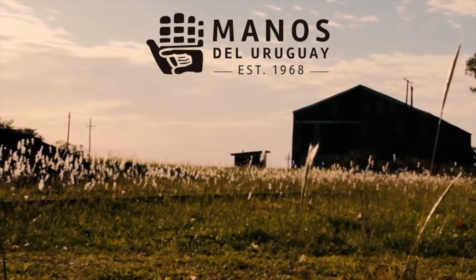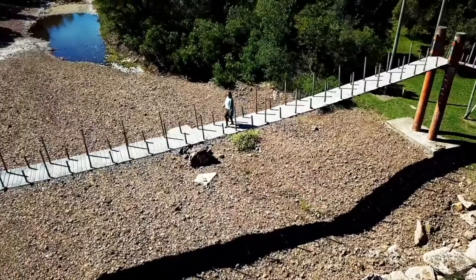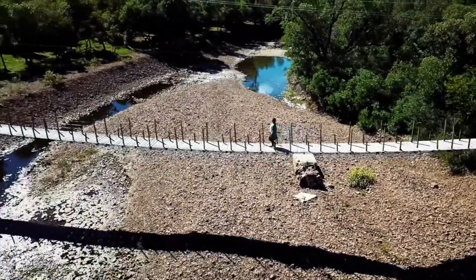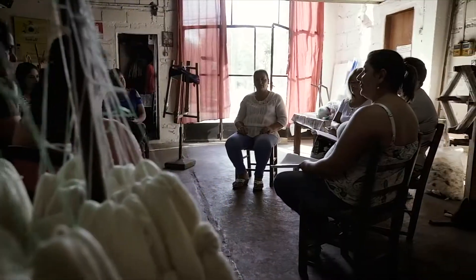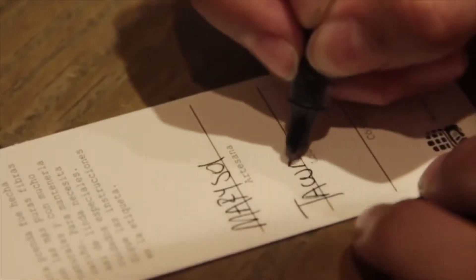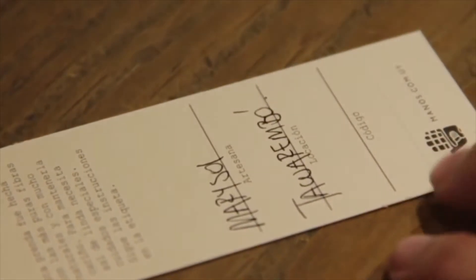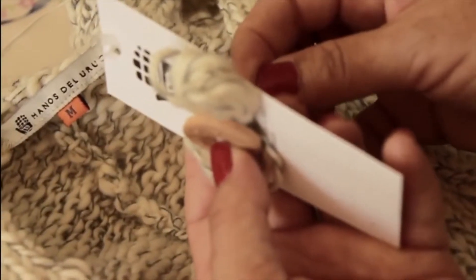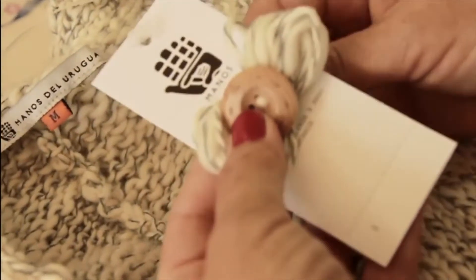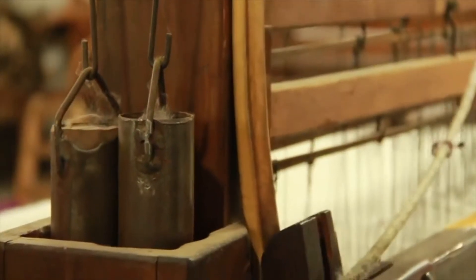Manos del Uruguay is a fair trade company that was founded to give Uruguay's rural women jobs — not just as an income, but also as an opportunity to personally develop and gain independence, keeping their roots and traditions while being close to their community and families. Every yarn has a tag with the artisan's signature and the name of the village where the cooperative is located, to remind us that behind each product there is a woman and a story. Manos del Uruguay has a social aim and is a non-profit organization.